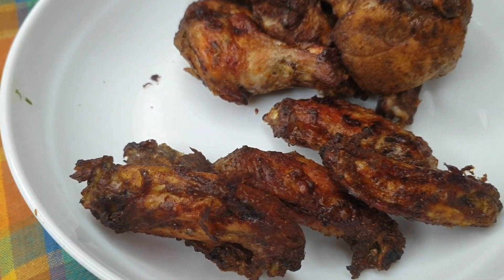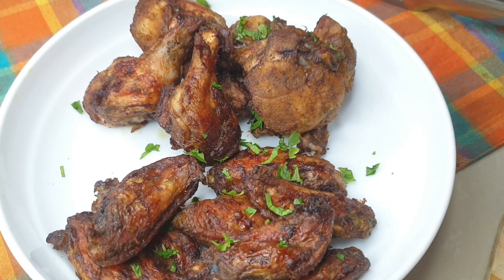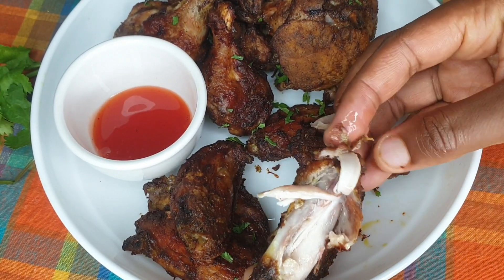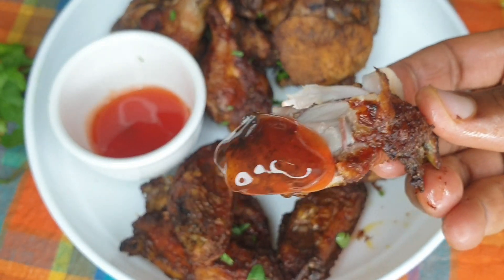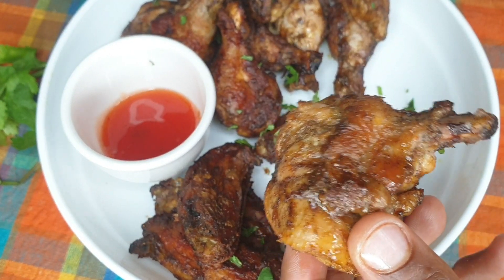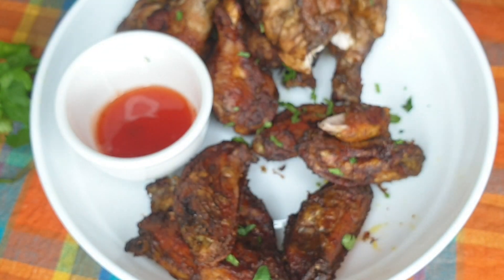The chicken wings came out crispy and tasty! I've never filmed and uploaded a video on the same day but I couldn't wait. I'm adding some coriander as garnish for this video, and I'll serve it with chips — everyone gets a piece. Thank you so much for watching! Please subscribe, follow me on all my socials, and share this video. We are about to hit 5K — let's grow together. See you soon in my next video, bye!